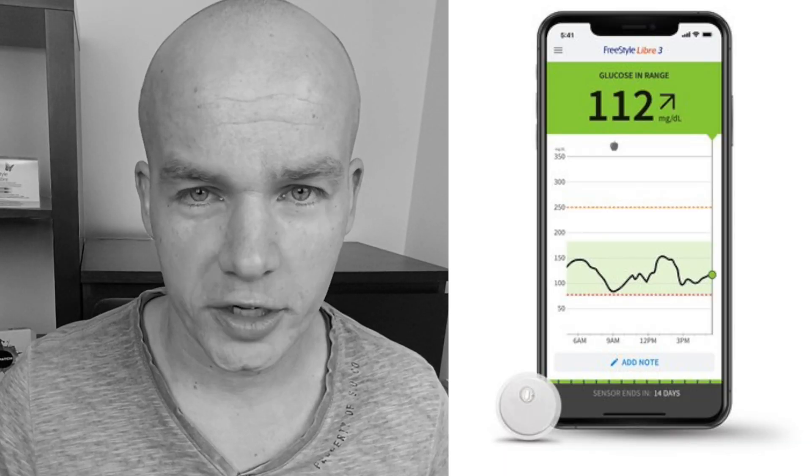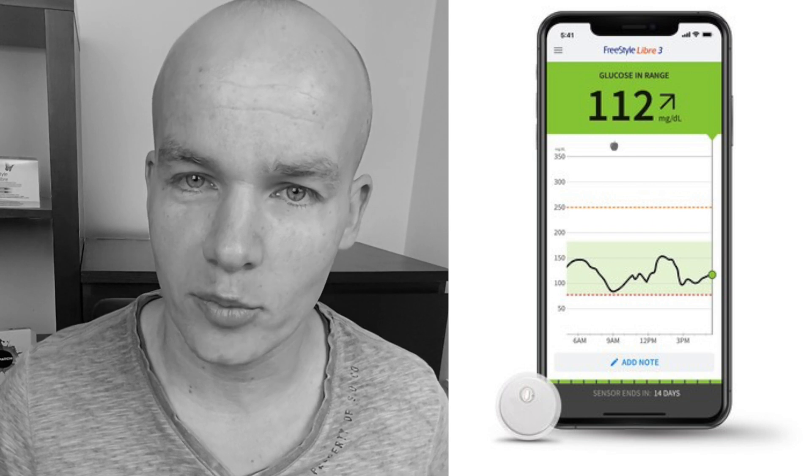Improvement number 3: the new Freestyle Libre 3 app. The design is exactly the same as the Libre Link app — they just added the number 3 in it. I expect the app will have similar functions to the Libre Link app, but I also hope there will be some new cool features connected with the fact that Freestyle Libre is now actually a CGM. The Freestyle Libre 3 app should be available on both Android and iOS, and the phones used with previous generations of Freestyle Libre should work with Libre 3 as well.